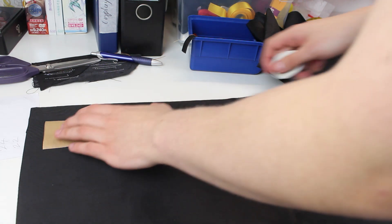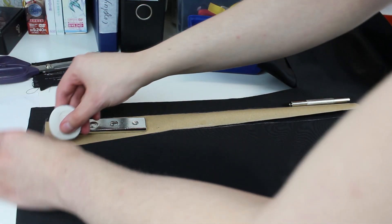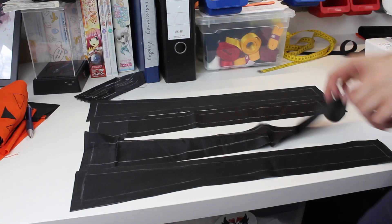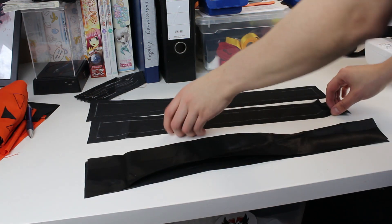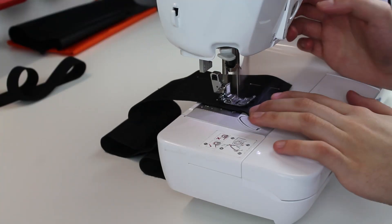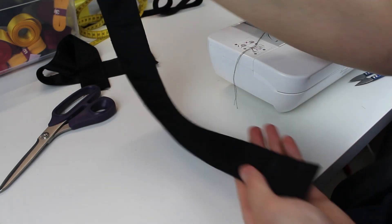Here I'm just tracing the shoulder straps four times on some black fox leather. Now that they are cut out, I can sew two of them together to make one strap.